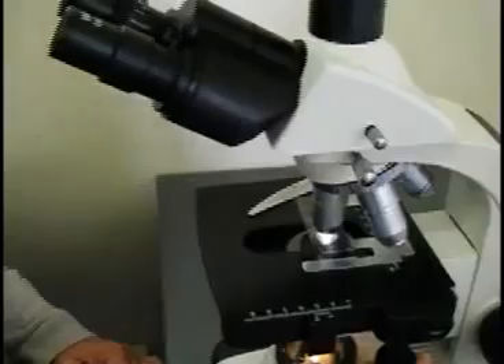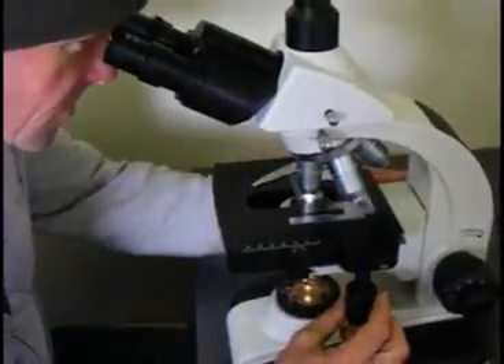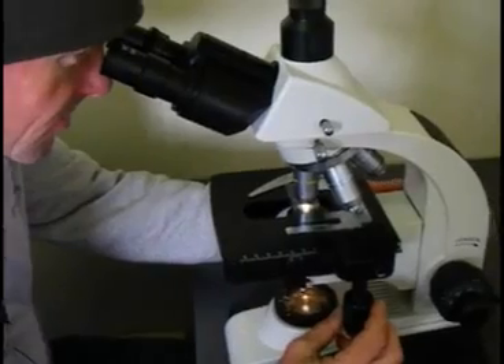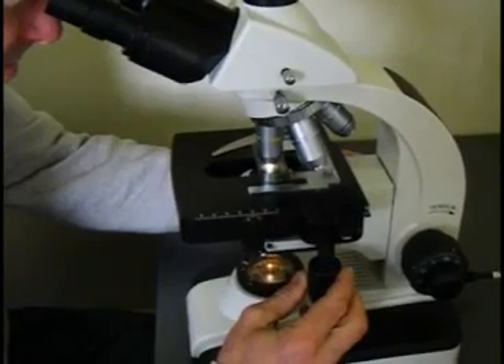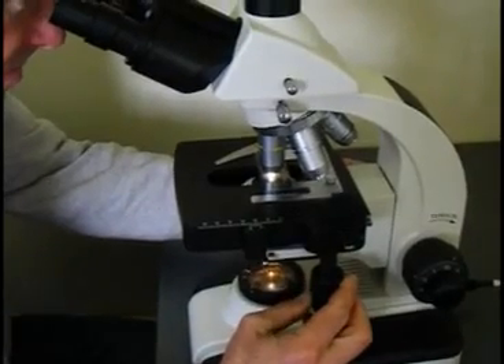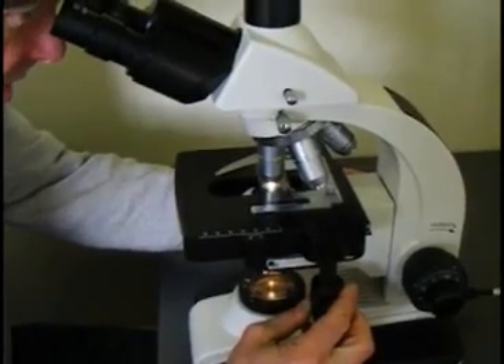We look down from above with both eyes open and focus the slide to look for disease organisms. What you are looking for is movement. Keep moving the slide specimen up and down and left and right in a regular pattern until you find some sort of disease organism.